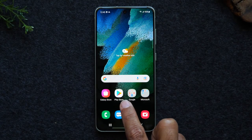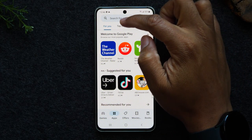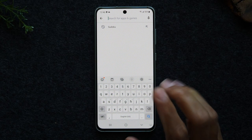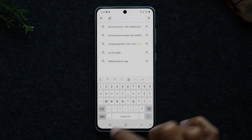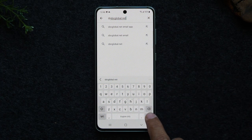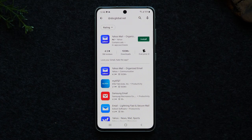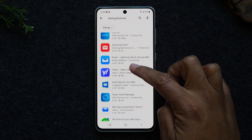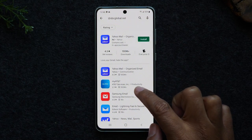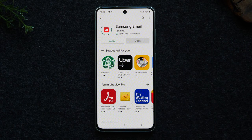Hit the home button, go back to the Play Store, go to apps, and in the search box type in the end of your email account. For example, I'm going to type in @sbcglobal.net and hit search. What it's going to bring up is a list of all the apps that will support that email type. Any one of these applications you can download and they will allow you to sign into your sbcglobal.net email. The Samsung email app is also really good. Just tap on it, tap install, and that's how easy it is.